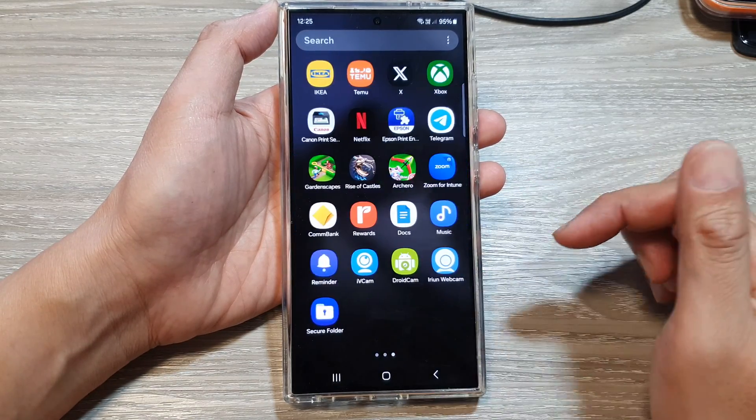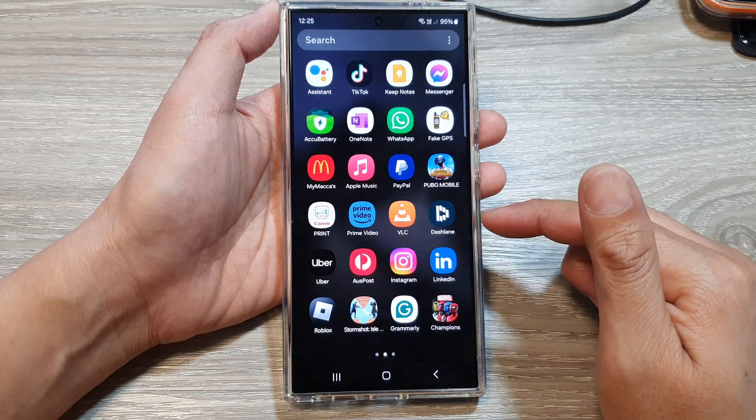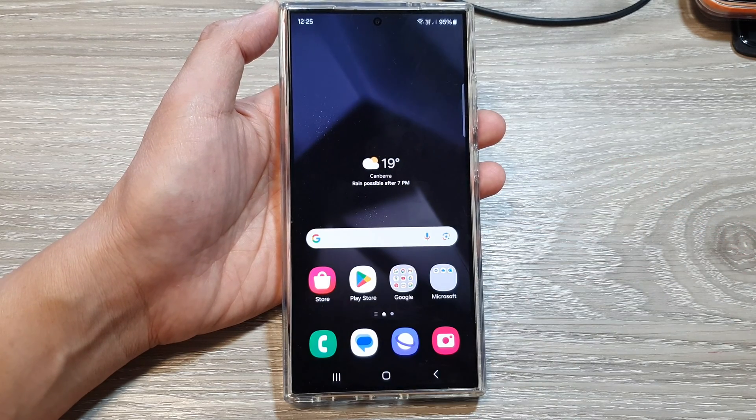Once it is turned on, you can now find your secure folder in the app screen. And that's it — that is how you can show or hide the secure folder on the Samsung Galaxy S24 series.